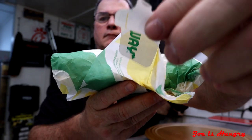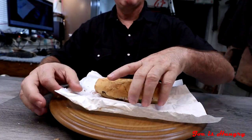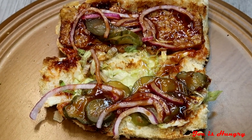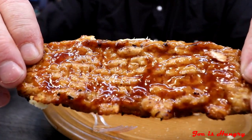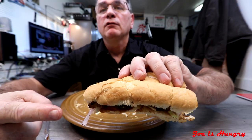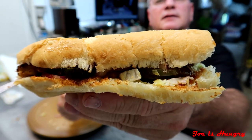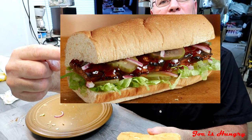The next thing we have to do is the big reveal. This is what it looks like, and this is what it's supposed to look like. We've seen how much it weighed and what it looks like. Now it's time for the one and only Joe is Hungry bite test. Bite test engage.